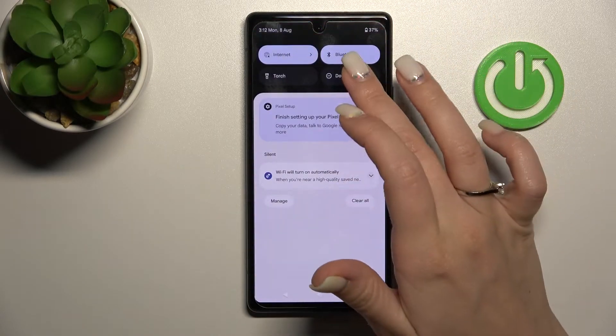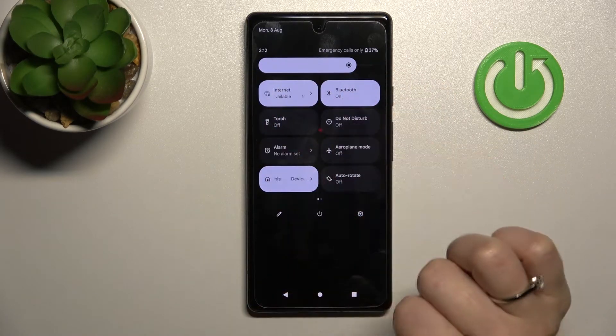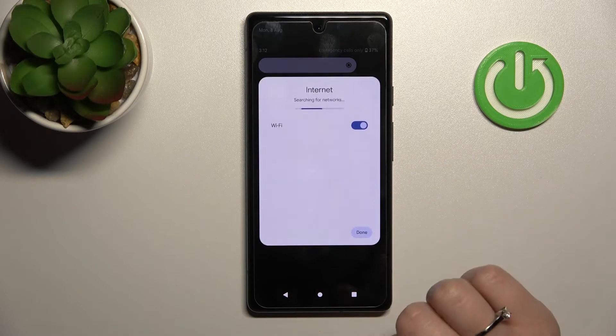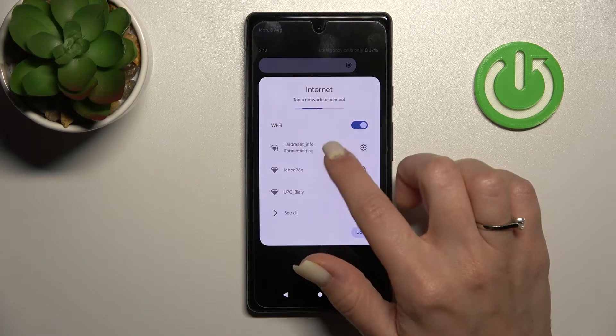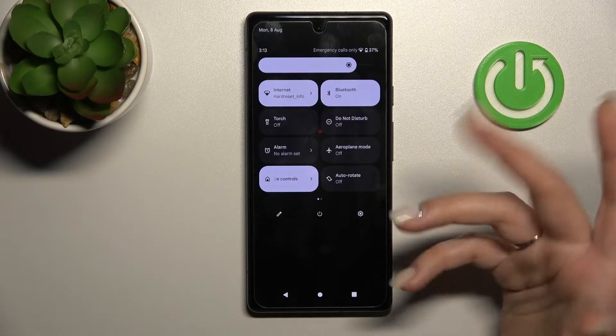You can also do it a second way. Just first open the notification panel. After that, you'll see the Internet icon here. Click once to activate Wi-Fi and tap on the switcher. Then just select the network, enter the password, tap to connect, and click done.